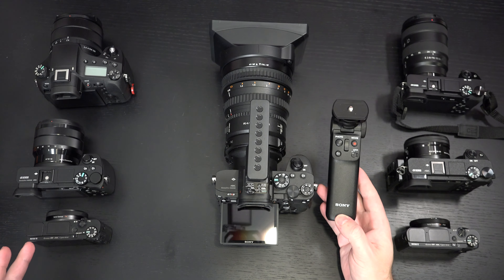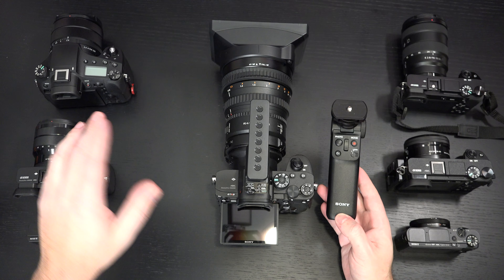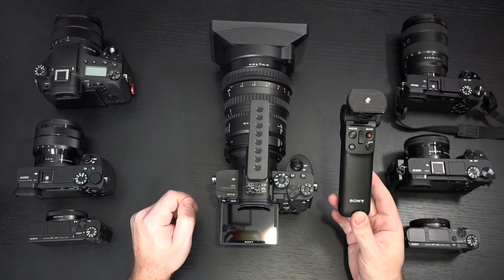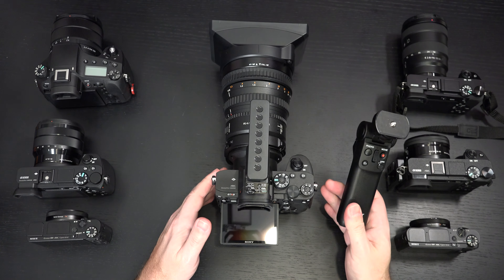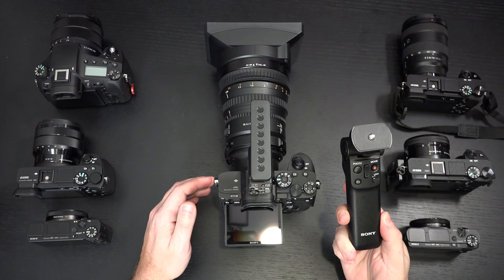But older cameras like my RX100 Mark V and VI, the A6500, A6300, and RX10 IV — Bluetooth connectivity is there, but the option to control using a remote is not. So let's hope that Sony pushes out a firmware update, because for $140, it would be nice if this worked with everything.